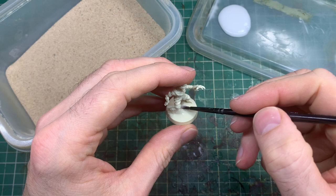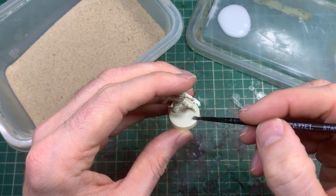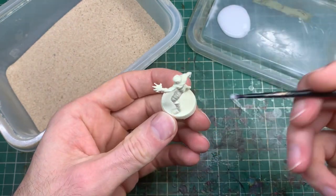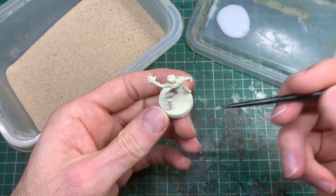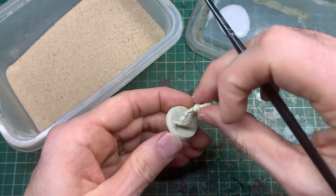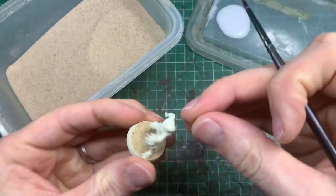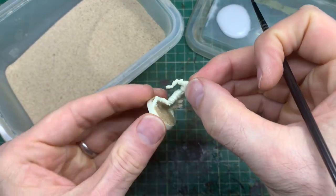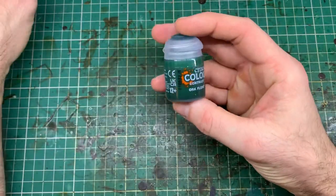One really important thing for models is the bases — what a base looks like can really impact the overall finished effect. I'm going for a super simple basing method: neat PVA glue applied in a thin layer across the base, then dipped into some sand. This sand is literally play sand you would buy for a kid's sandpit — I bought a massive bag about 15 years ago, saved some in a couple of tubs, and it's been my basing sand for hobby materials ever since.